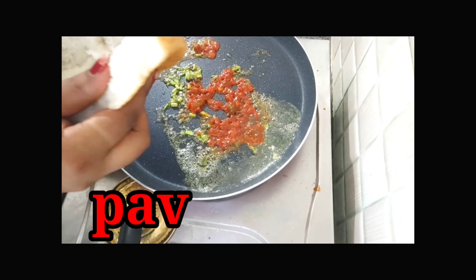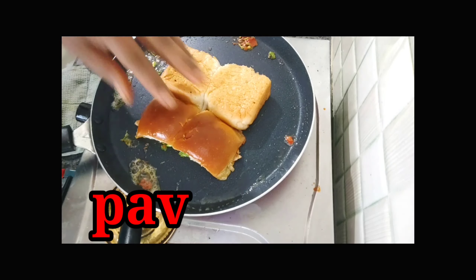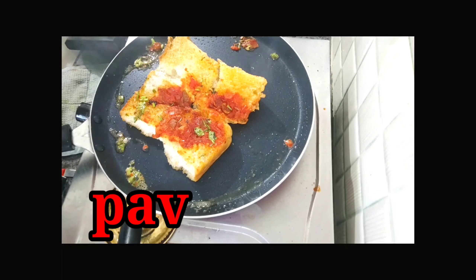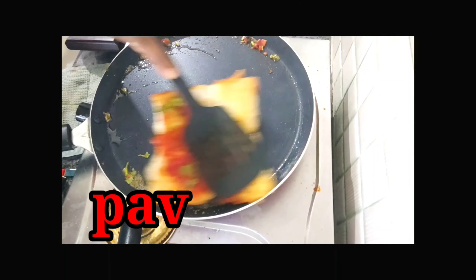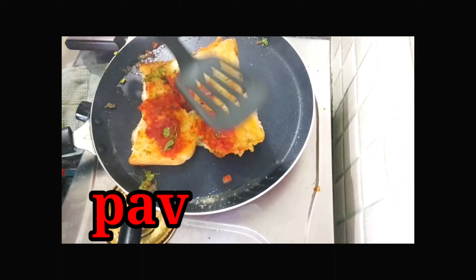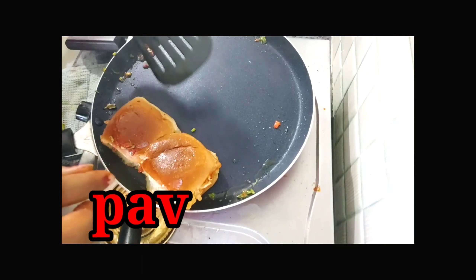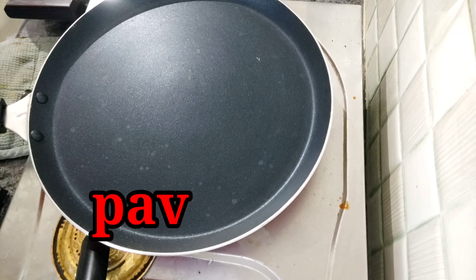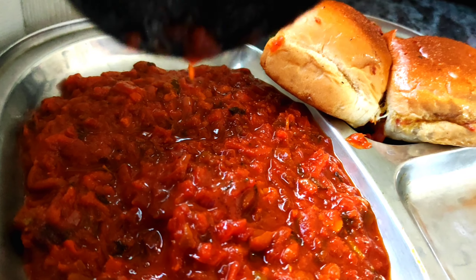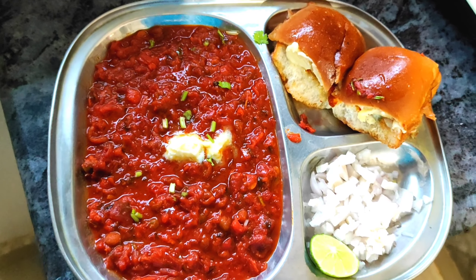Then we will fry the masala. This is the flavor of the pav bhaji masala, which is very tasty. Now, we will put the pav bhaji plate. We will put the pav bhaji in the first place.